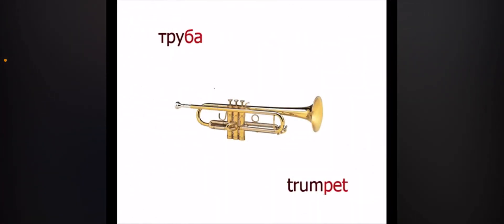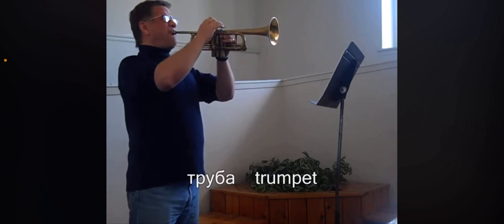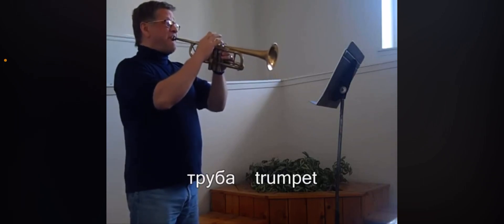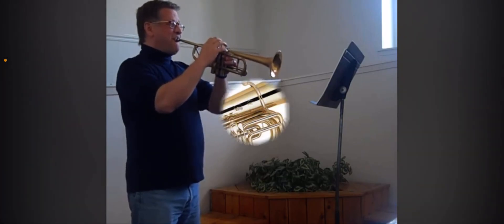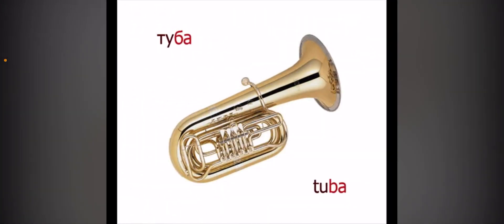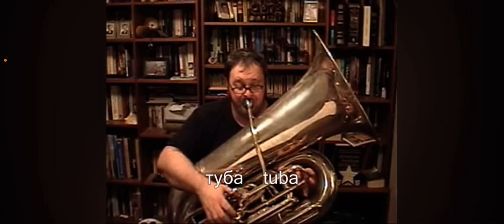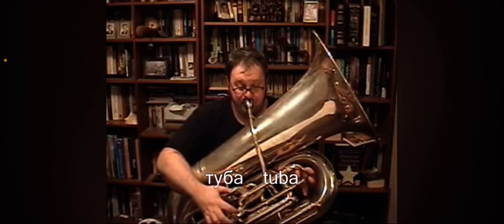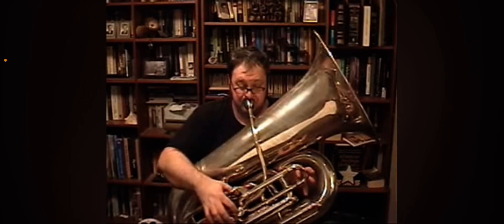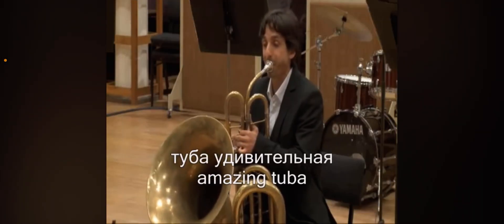The main one — the trumpet. This is like the violin of the brass family. Tuba — it's kind of like the double bass of the brass family. Tuba — I'm not sure why it has this sticking out of the mountains.